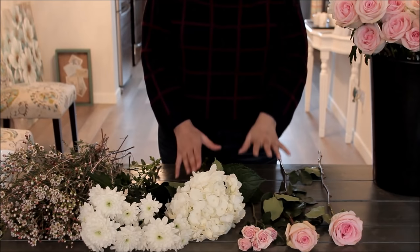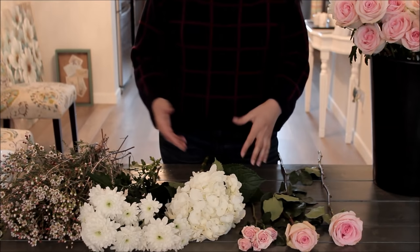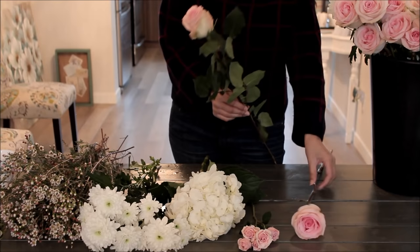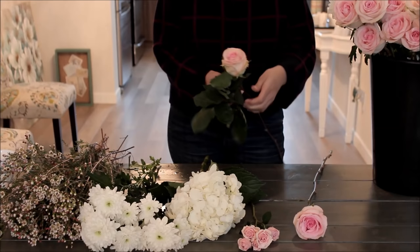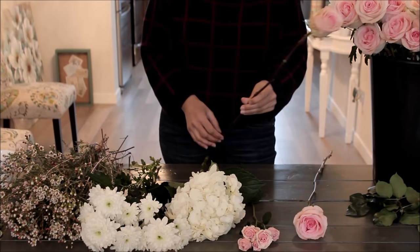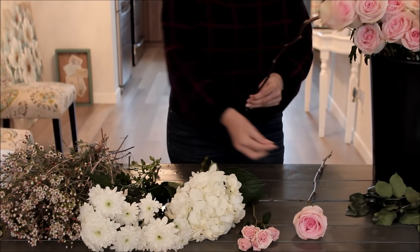For this type of bouquet, there are two main flowers that form the base, and we'll use accent flowers to bring out texture. The base is going to be hydrangeas and roses. With roses, it's about taking off the leaves — you can snip them off. If you're worried about stripping the stem you can use a rose or thorn stripper, though I personally just snap them off. After taking the leaves off, you can remove any thorns — snap them off or snip them off — you just want to get them out of the way so they don't poke you.